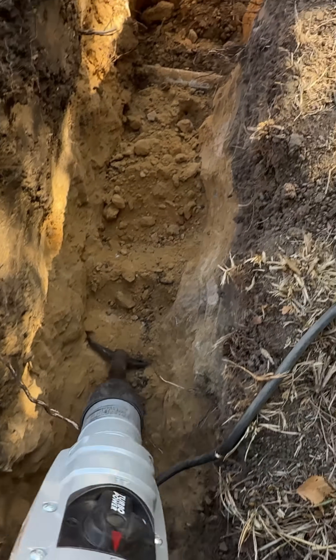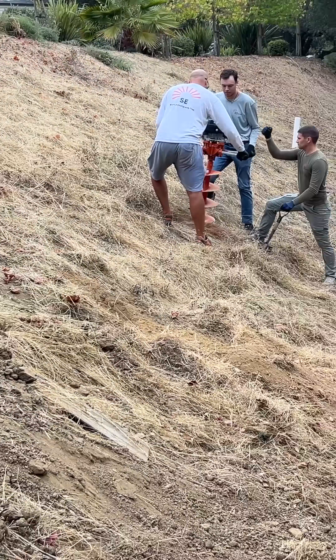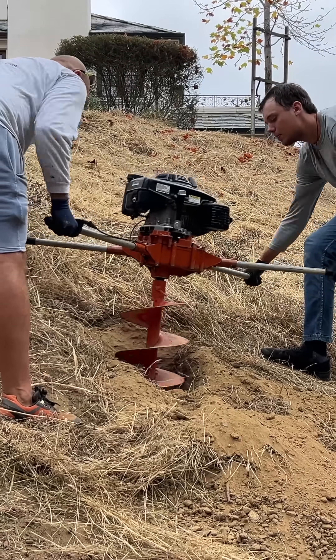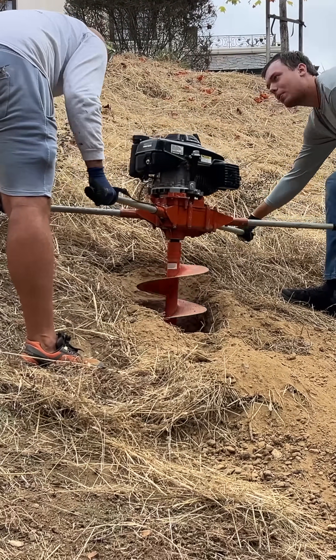We are doing trench from solar array to location where all equipment is going to be installed. Now we are starting to dig all holes for piers. It's a pretty steep area and we're using two main auger, and the depth for each hole is going to be five feet six inches.